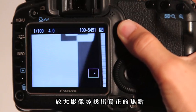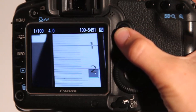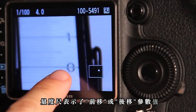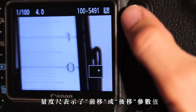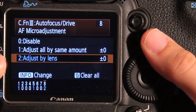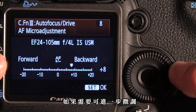Zoom in on your image and check where the real focus is. The scale will show you how much back or front focusing you have. Now go into the camera's menu and adjust it accordingly, then take a new picture to check if further adjustment is necessary.